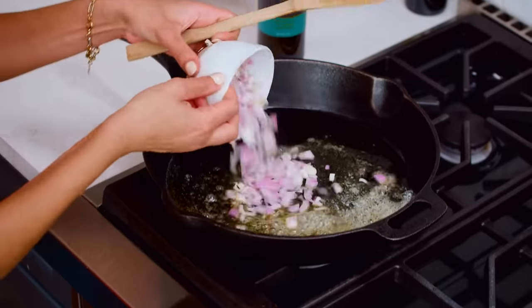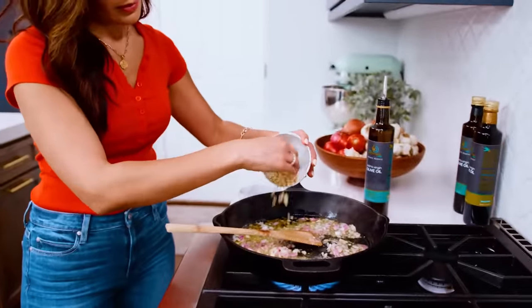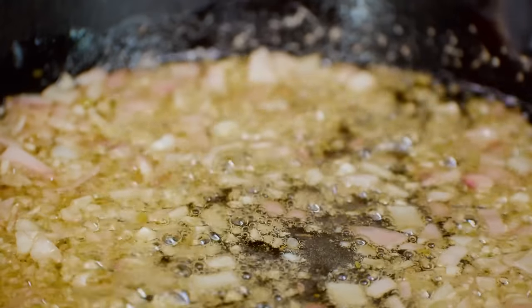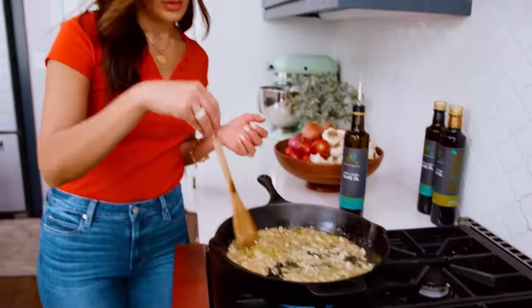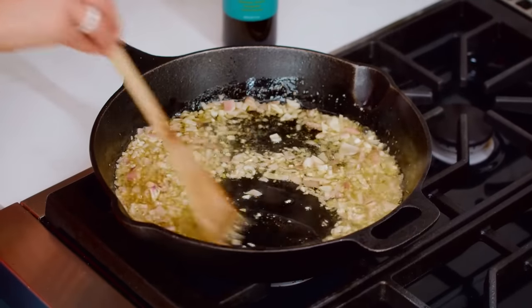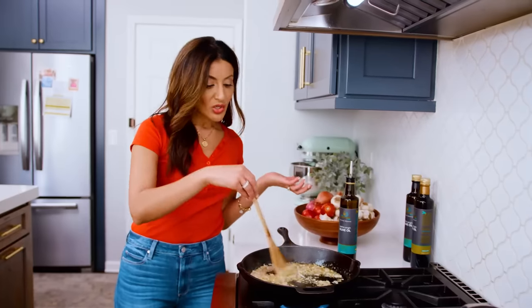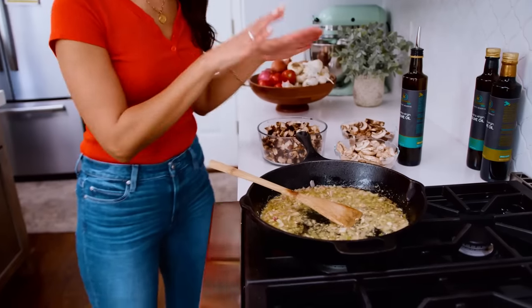Medium-ish-high heat — manage the heat though, you don't want to burn your garlic. First we're going to go in with the shallots, then the garlic. I could eat garlic and onion all day long — this here could be my dinner. Good things are happening right here right now; it smells so good. What I'm looking for is for the onions and garlic to kind of soften and release some juices and aromas. Now we're going to add our mushroom party.